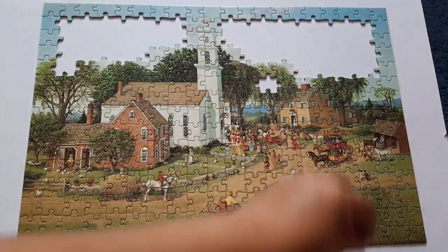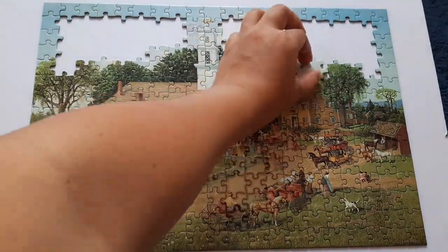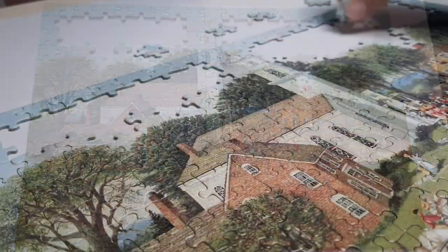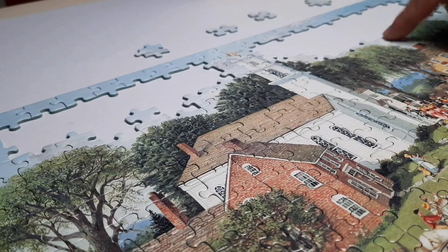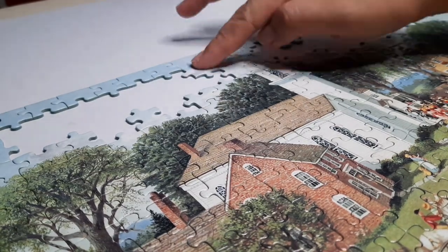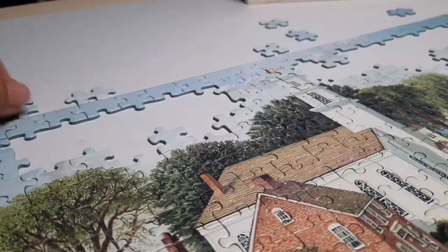What do you call a person who does jigsaw puzzles? The definition of 'dissectologist' is a person who enjoys jigsaw puzzle assembly. Jigsaw puzzles prior to and during the 19th century were called dissected maps, also known as dissected puzzles.